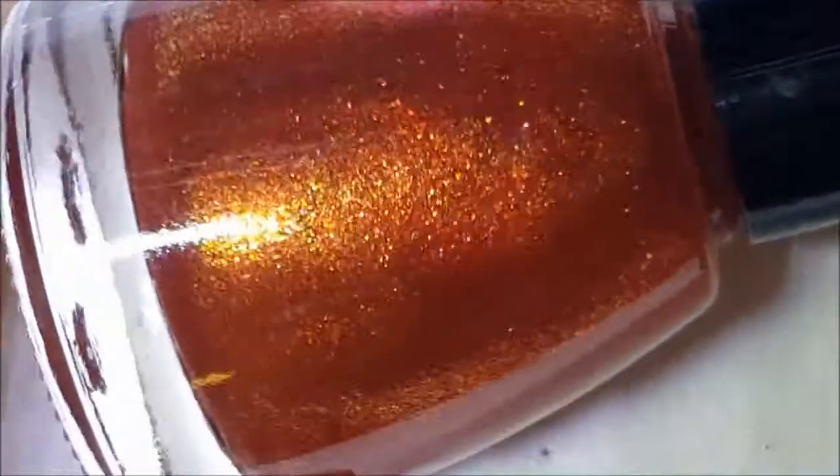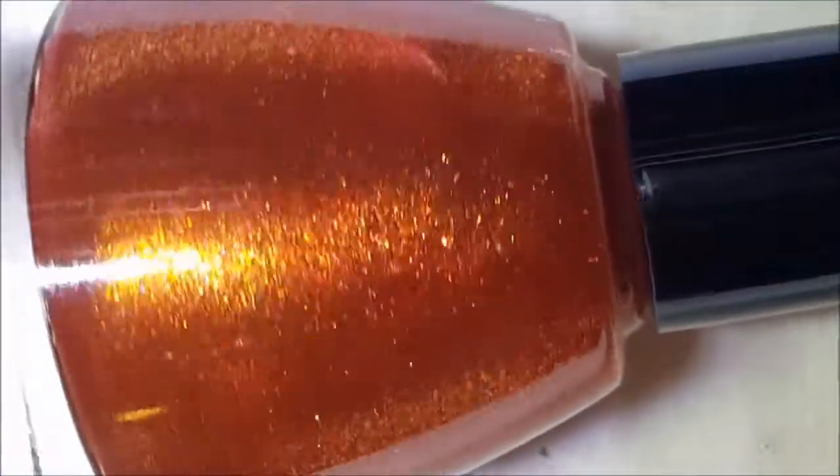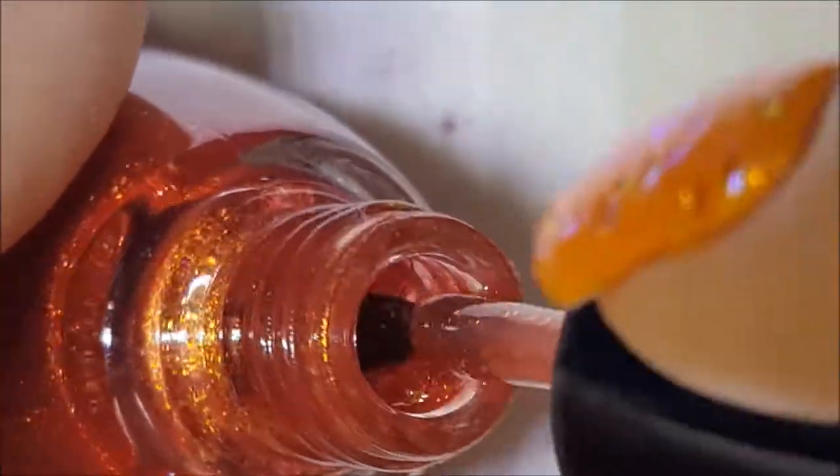Now on this rack I have two of these weird cone-shaped ones, and this is a really pretty copper. Okay, there it is on the brush and here's the swatch.